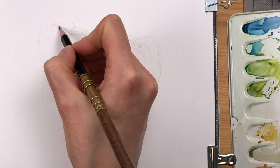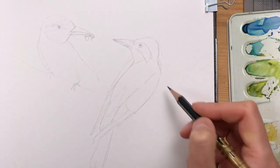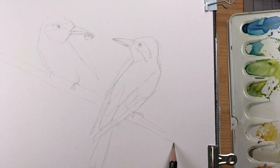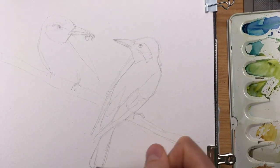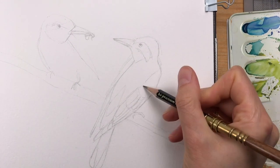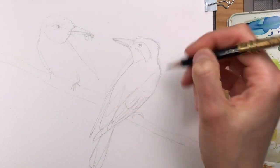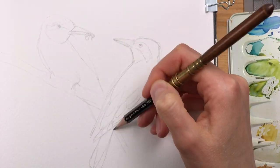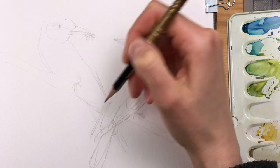My main interest in this drawing was to get the relationship between the two birds right — aligning their heads and their beaks so that they face each other. And then I also made sure that I get the details in the wings and in the tail right.